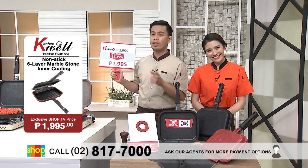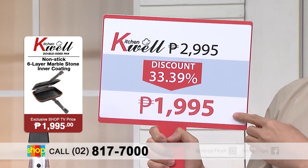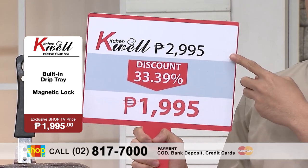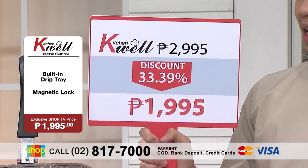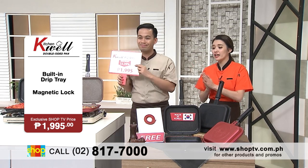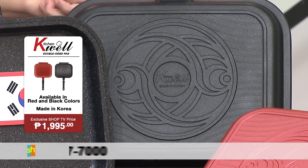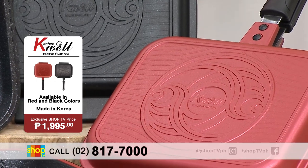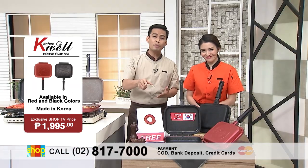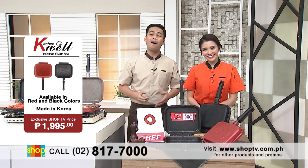Kaya naman guys, you should get your very own KitchenWell double-sided pan because we give it for a Shop TV exclusive price of P1,995 only. Kung bibili ka ng halos ka parehong kind of product sa labas, aabutin ka ng almost P3,000. Kaya naman, kung bibili ka sa Shop TV, malaking discount na makukuha mo amounting to more than 33% na discount. And what comes with that, you get your KitchenWell double-sided pan plus meron ka pa ang free silicone seal. You can choose between the black and the red. It's made in Korea, so you're sure of the quality and the durability of this product. So what are you waiting for? Pick up your phones now and call 817-7000 to get your very own KitchenWell double-sided pan, exclusively here on Shop TV.